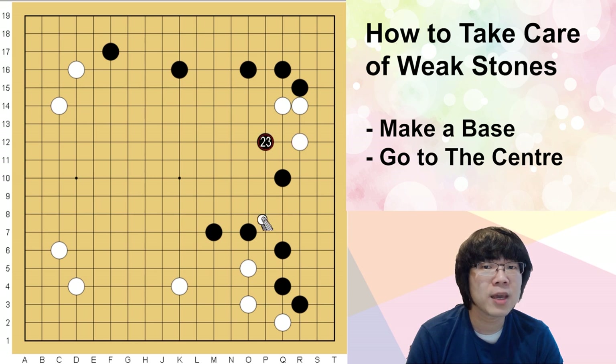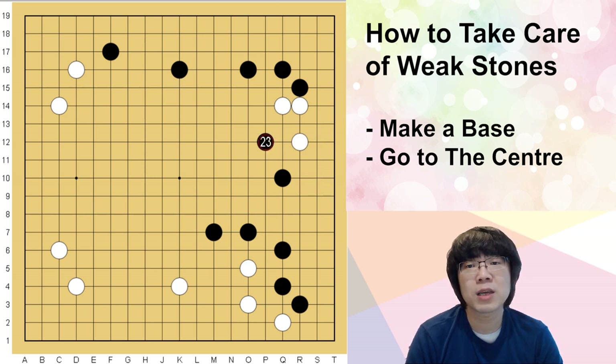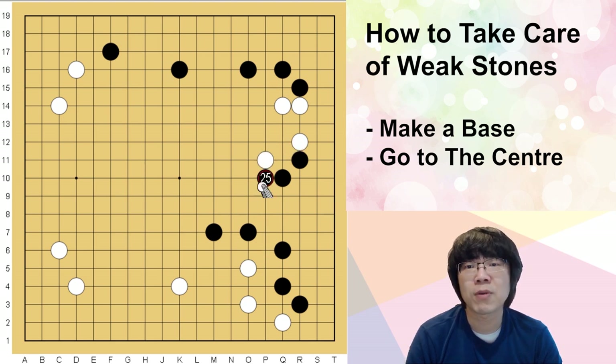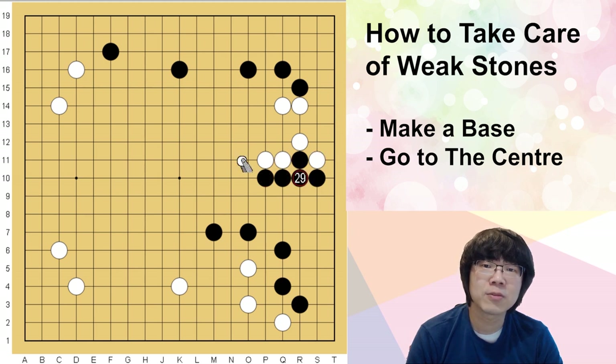Black can't play like this — white can make the base very easily with a nice move. Black is supposed to bother white's base. When you really want to play the nice move, using this move is somehow slow. White can play here, and if black just pushes here, that's your benefit — white can go out to the center faster.